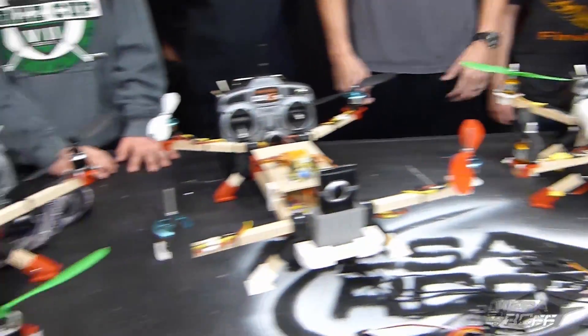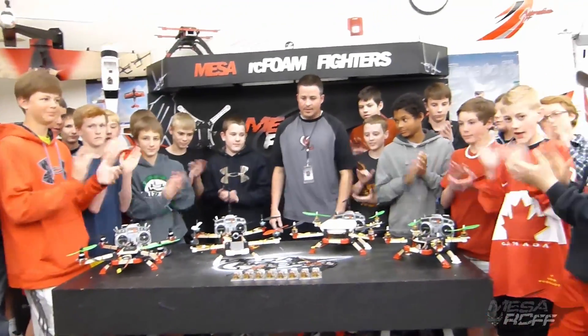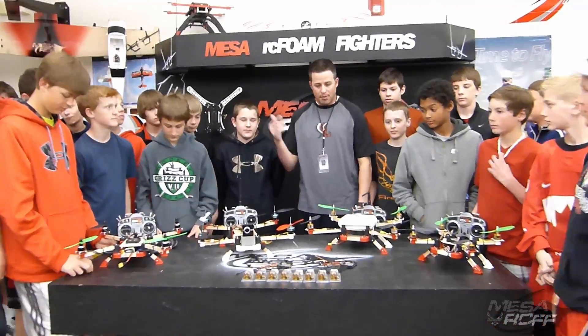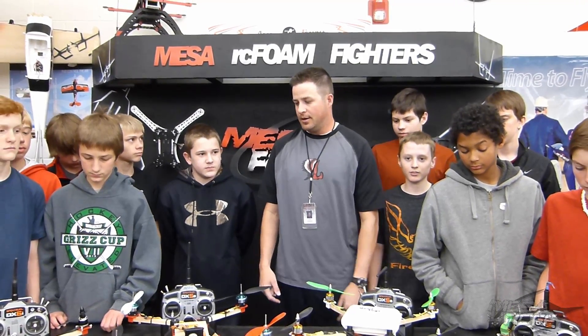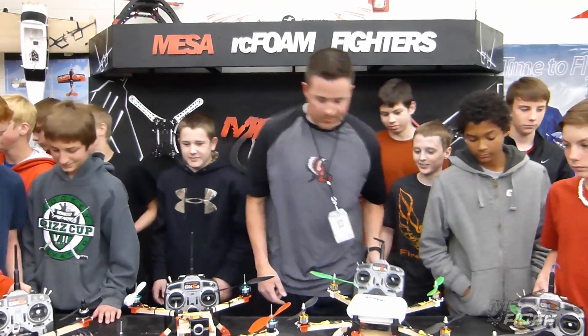So on behalf of all of us, we should give a good thank you to Dan. For you guys watching, check out his website, buy from him — he supported us, support him. Let's keep this guy going and keep the hobby going. Thank you, and let's go out and fly all these things. Alright, let's do it.